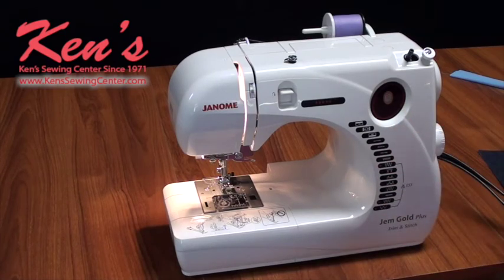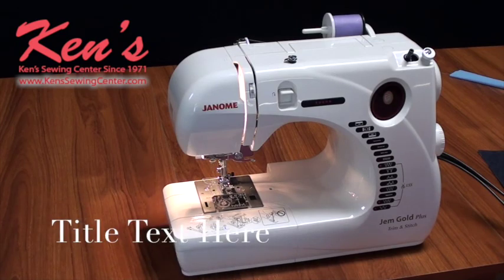Give us a call today and let us help you with any questions you may have. Any machine you buy from Ken's Sewing Center, you get lifetime customer support. You can call us Monday through Saturday, toll free, with any question on the machine — whether you're having a problem, need to know how to do something, or need to know how any accessory works. That is what we're here for, and that's part of what you get when you buy from us. You just can't find that anywhere else. We hope to hear from you soon.